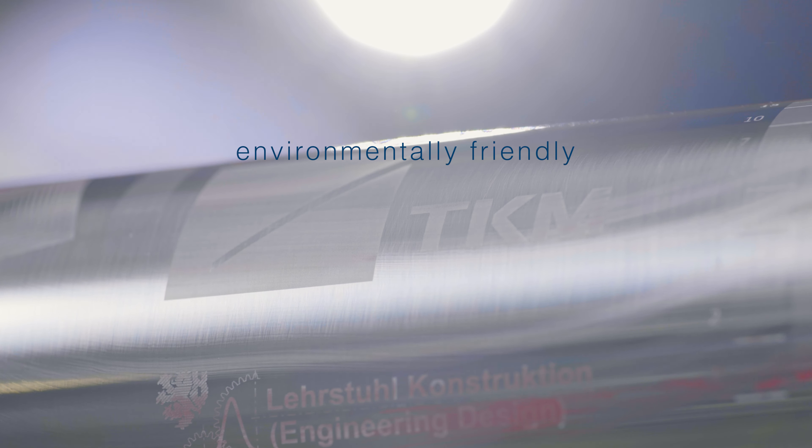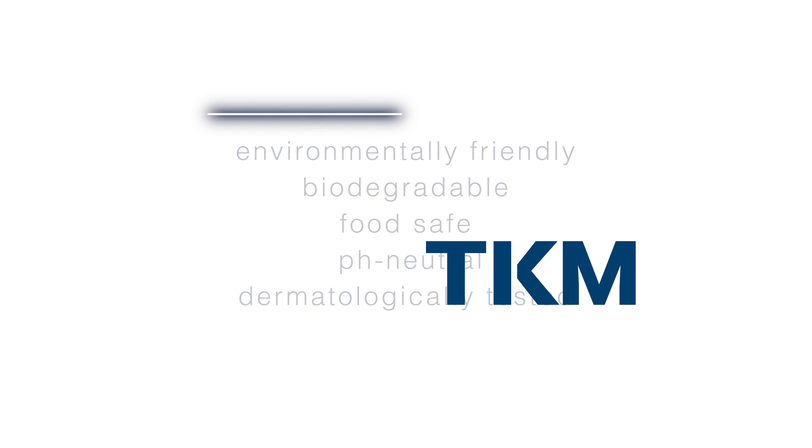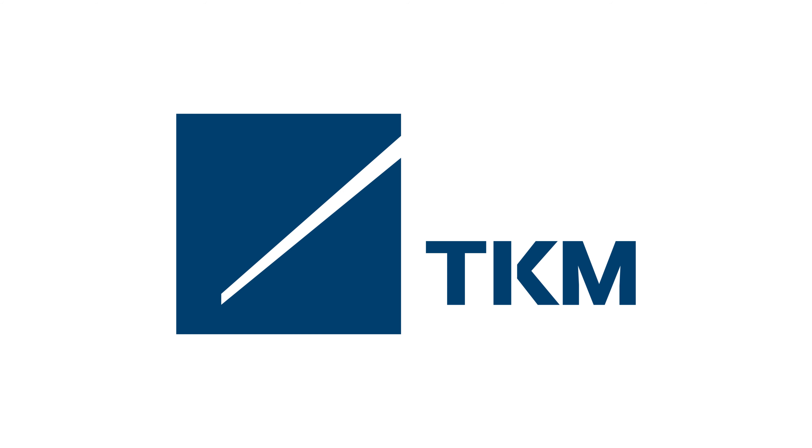TKM N-Purex gives you a cleaner for anilox rollers and gravure cylinders that is environmentally friendly, biodegradable, food-safe, pH-neutral, and dermatologically tested. N-Purex — your cleaning liquid for printing cylinders by TKM.